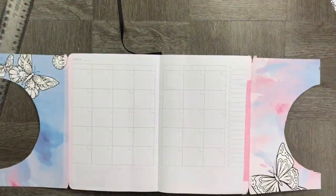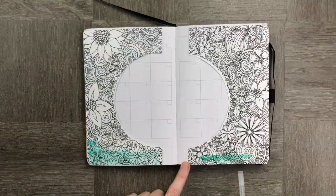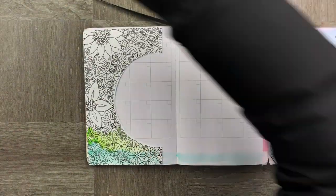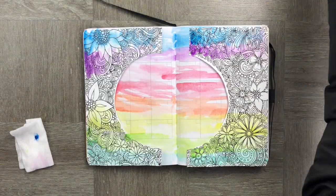Once I've affixed and rounded the edges, I'm going to use some watercolor paints. I absolutely love how my Archer and Olive handles watercolor paints — you don't need too much color. I've used a whole bunch of rainbow colors from teal all the way through to purple to create this particular spread.